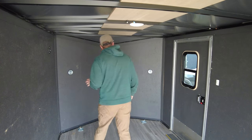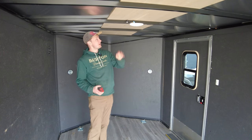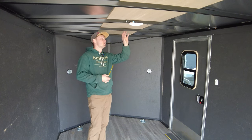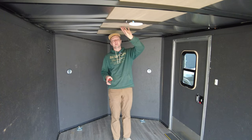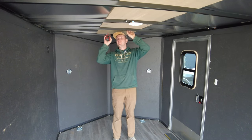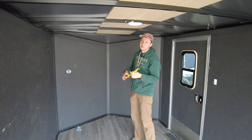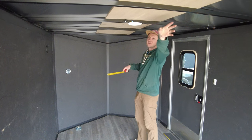Now I'm jumping towards the AC installation and cutting more holes in this beautiful trailer. Our AC is supposed to go right here and we need to cut a 14 by 14 inch square hole to install it. My plan is to spread the weight of the AC between these three beams.